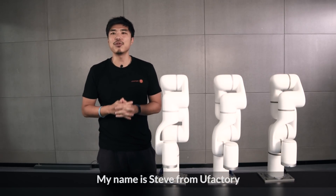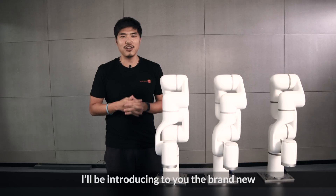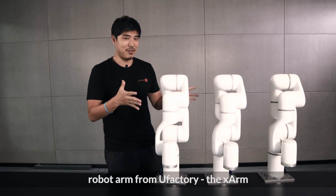Hi guys, my name is Steve from U-Factory and today I would like to introduce you the brand new robot arm from U-Factory, the X-Arm.